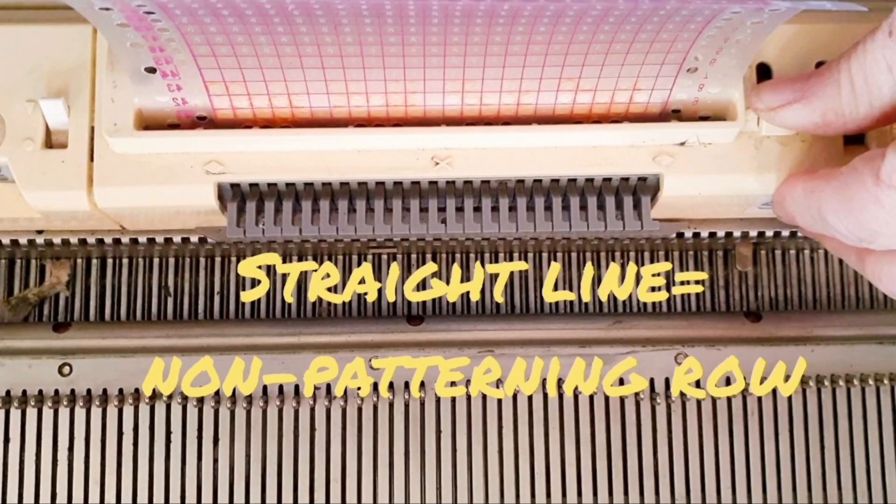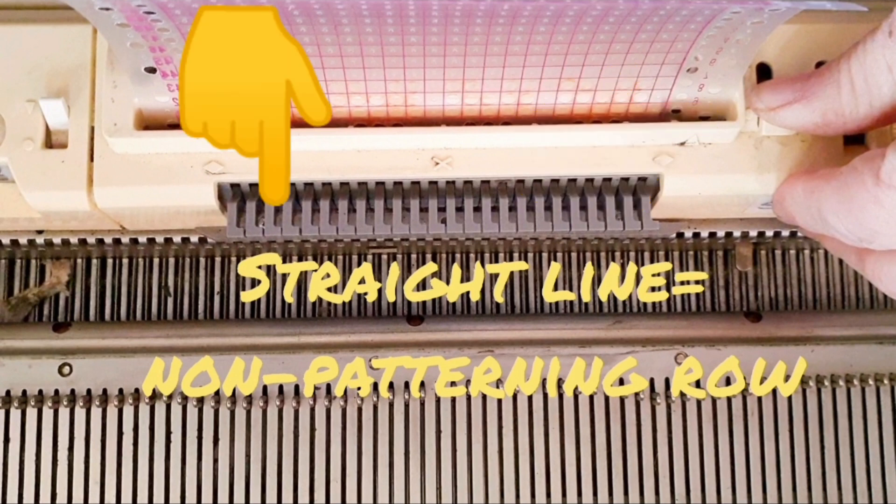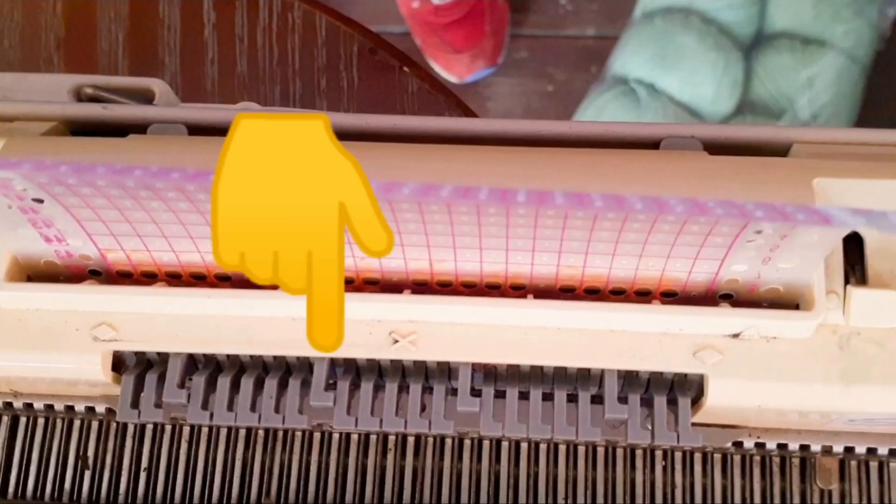On the Singer type of machine, bringing the lever my thumb is on all the way towards you locks the card on a row. If you're getting a straight line of those feelers, it's a non-patterning row. So advance the card until you see this — those are the points of the hearts. And this is our first patterning row.